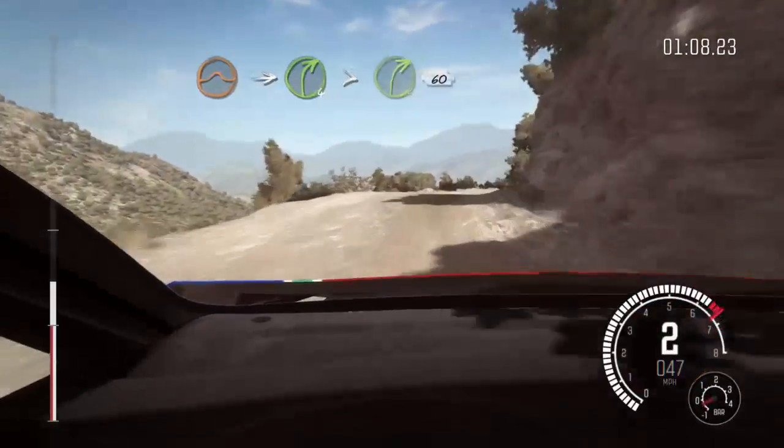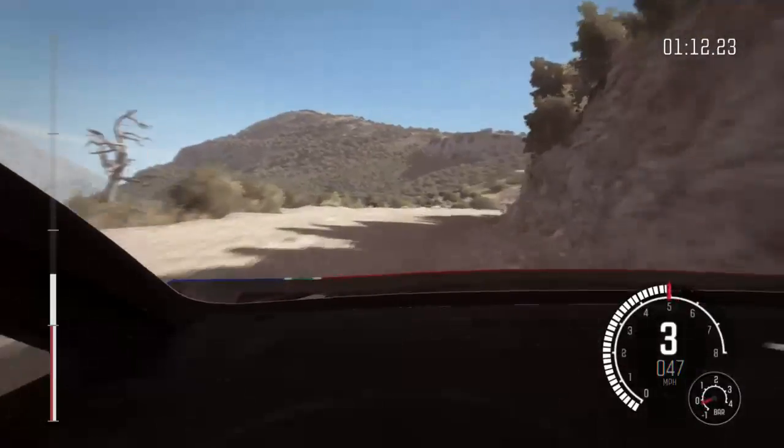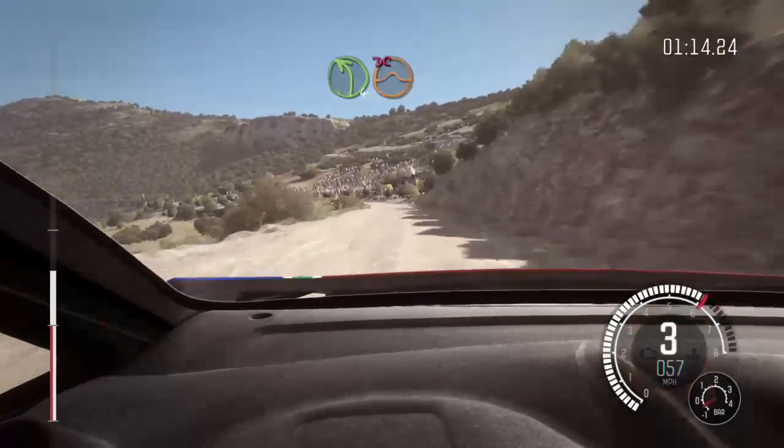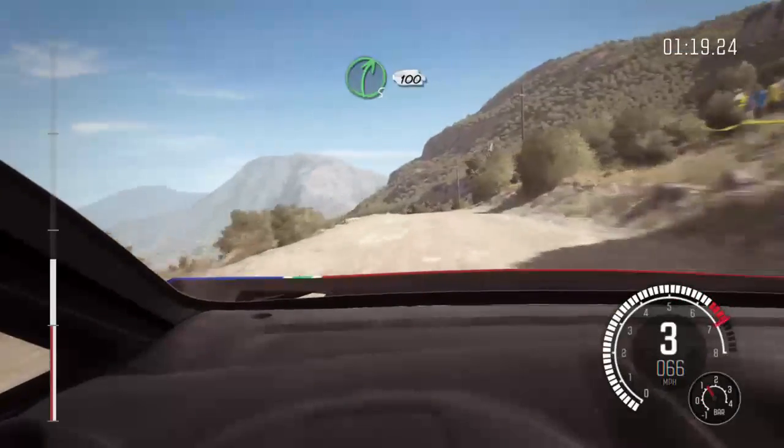Into right 4 long, tight to the 3, 60, left 4, jump, don't cut.